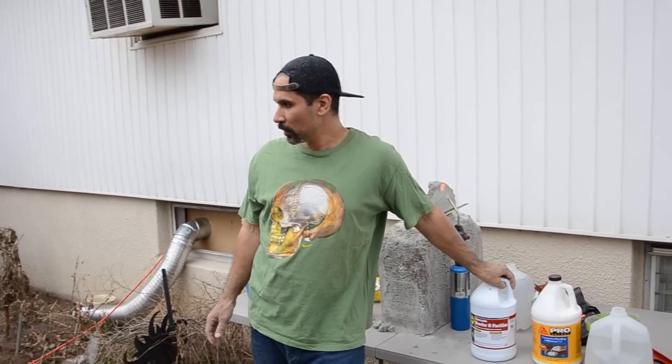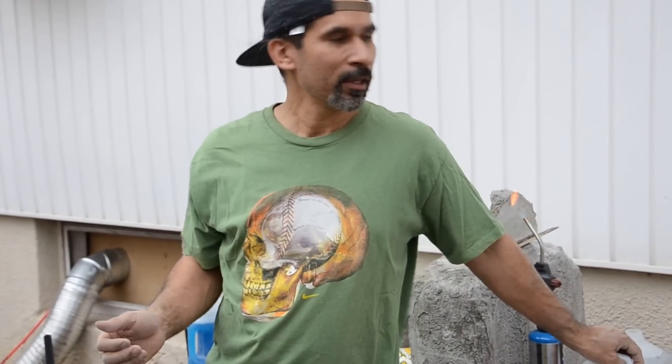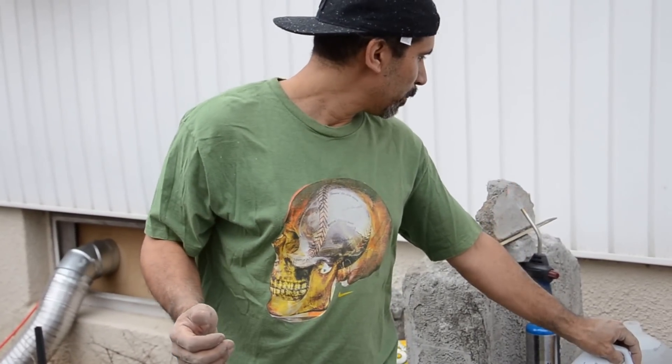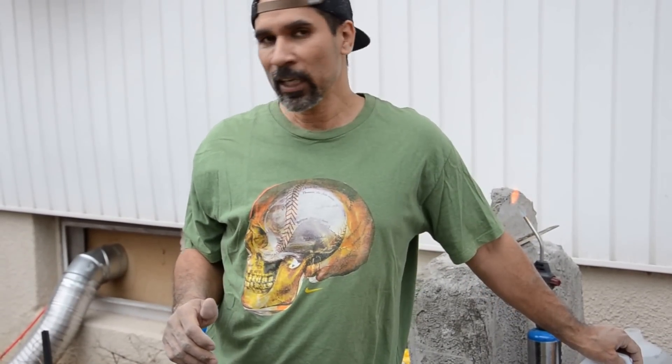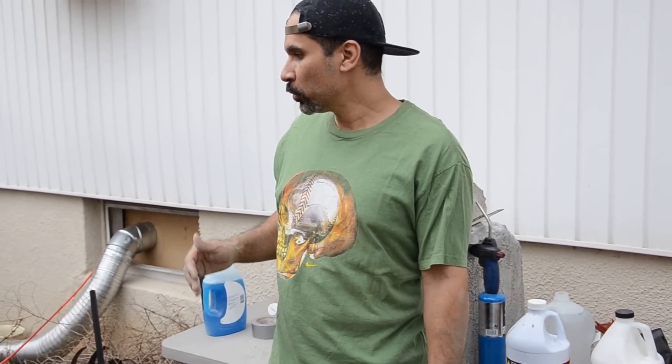A couple of guys did some aircrete tests and they had a higher PSI of air pressure. The recommended PSI was 65 and they used 85 and 90 PSI. Today I'm going to use 100 PSI on my air pressure.